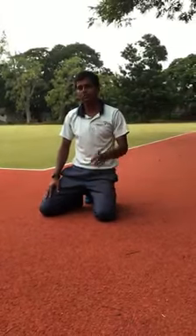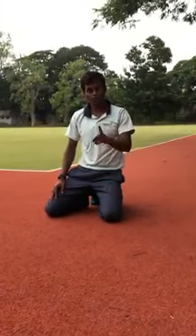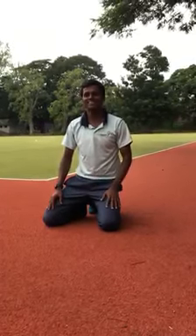I hope you will do this stretch. You will get out of the heel pain. Do this after and before the exercise — you will reap the benefit. Hope you will understand. Love you all. Bye bye.